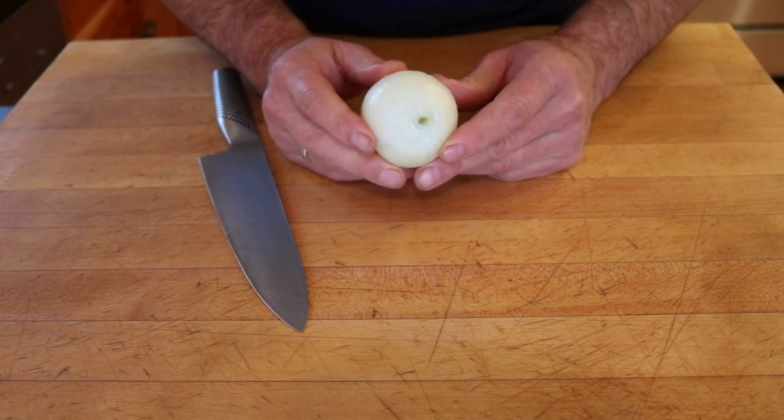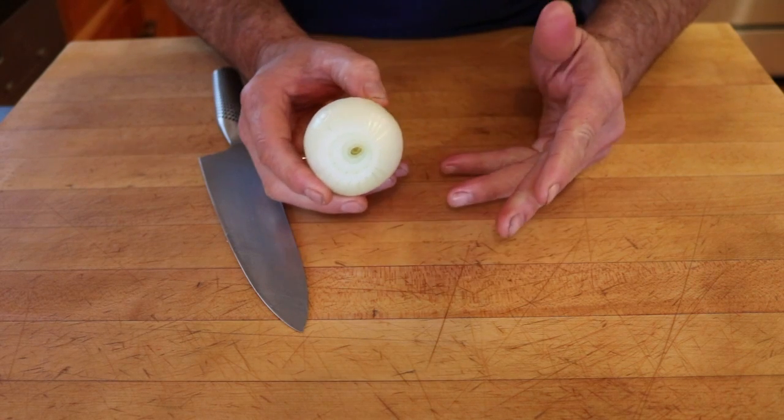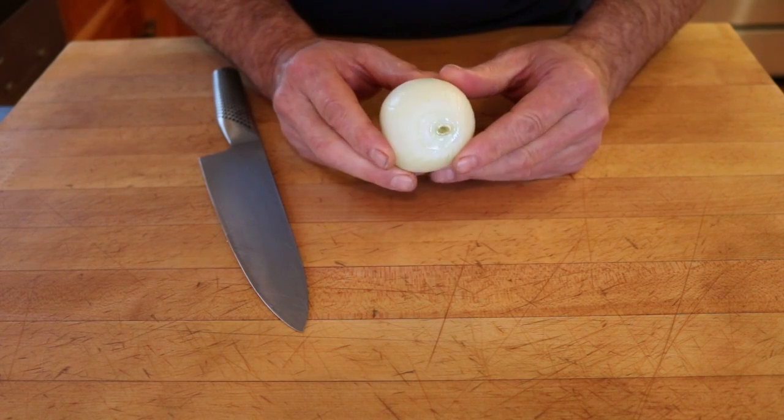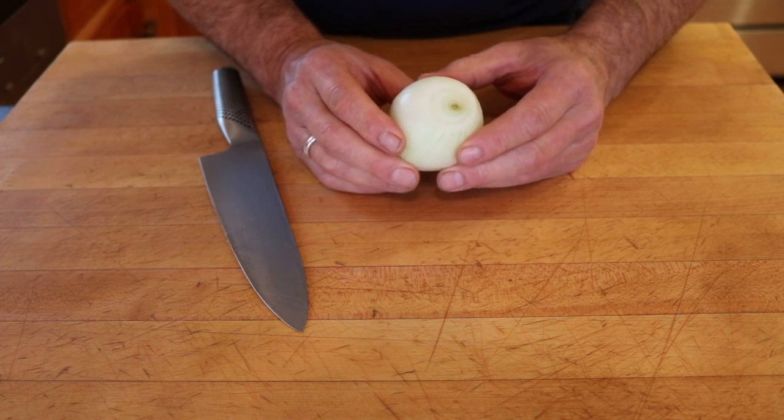I'm going to demonstrate how to mince an onion. They come in many sizes — depending on your hand size, you might find it more manageable to work with a smaller onion or even a shallot in the beginning when you're trying to pick up and learn this technique.